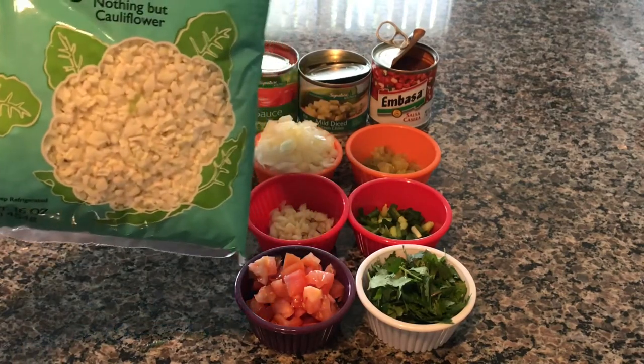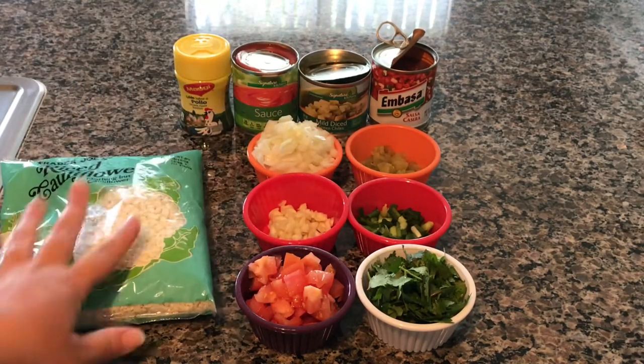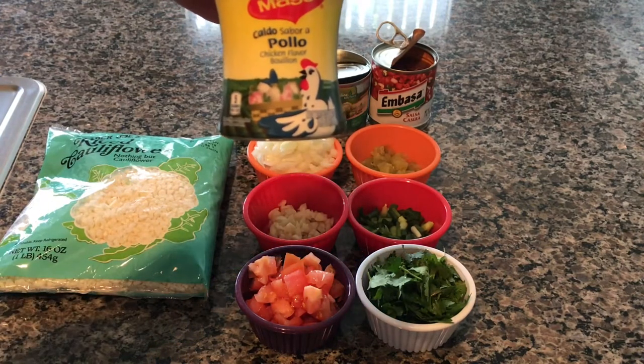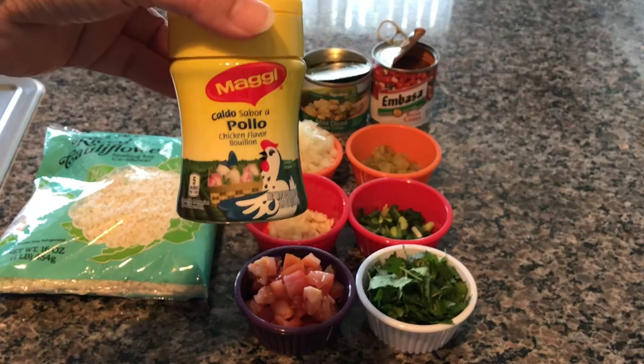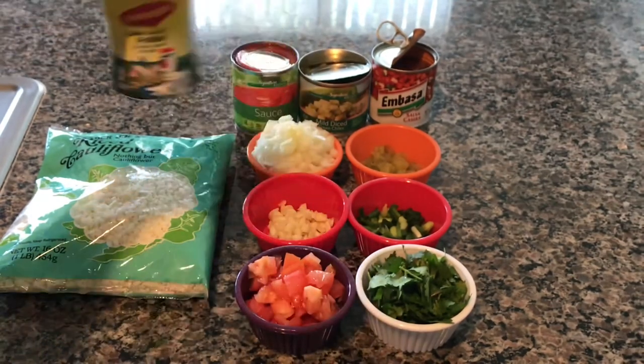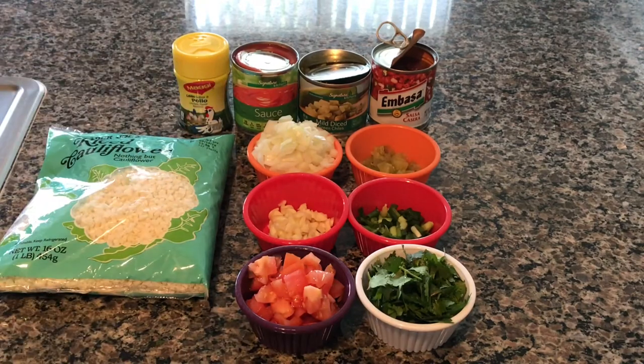I am using the Trader Joe's one pound, 16 ounce ready-made riced cauliflower. I have a caldo sabor pollo chicken flavor bouillon — you can also use chicken broth — and I'll use about one teaspoon of this. I'm going to use half of a small can of tomato sauce. You can also use tomato paste so it's not too watery, but I'm just using half the small can right now.